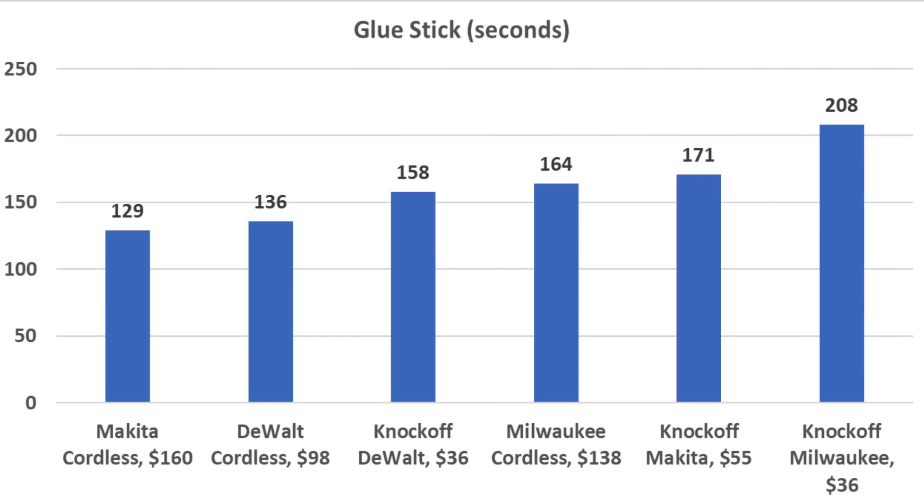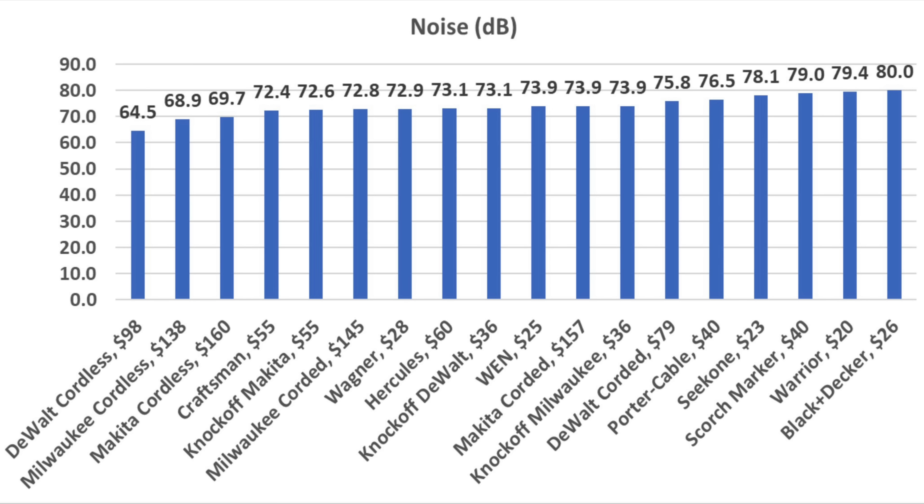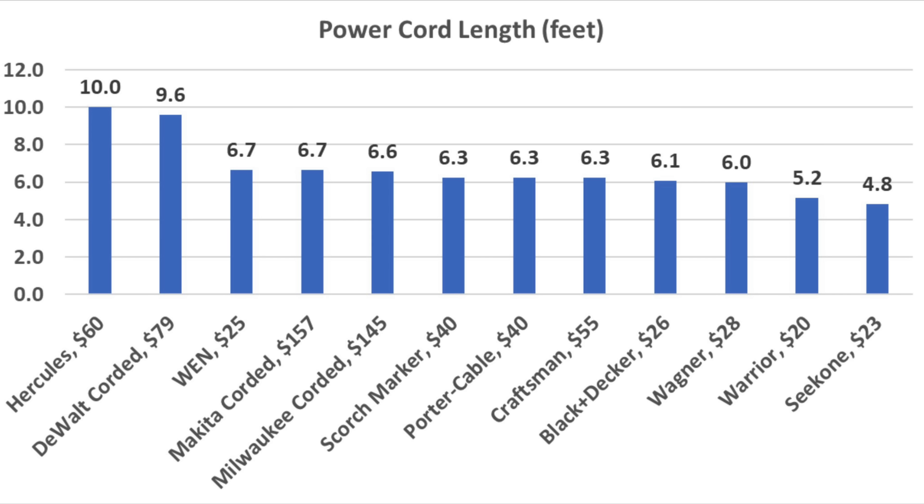For the cordless heat guns, the genuine Makita came out on top at 129 seconds, and genuine DeWalt finished in second place at 136. Corded heat guns are a lot faster, and the Craftsman came out on top at 62 seconds. Makita finished second at 65, Seek One at 66, and Scorchmarker at 67 seconds. The genuine cordless DeWalt, Milwaukee, and Makita heat guns make the least noise at less than 70 decibels. The quietest corded heat gun is the Craftsman, and the Hercules has the longest power cord at 10 feet, with DeWalt at 9.6 feet.